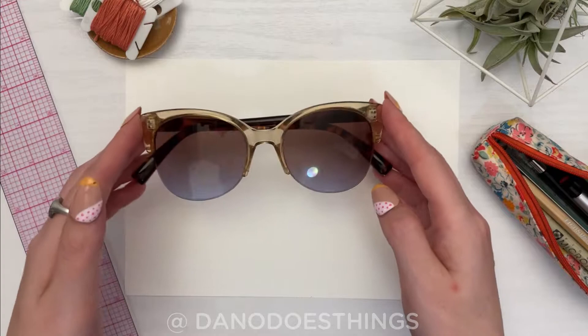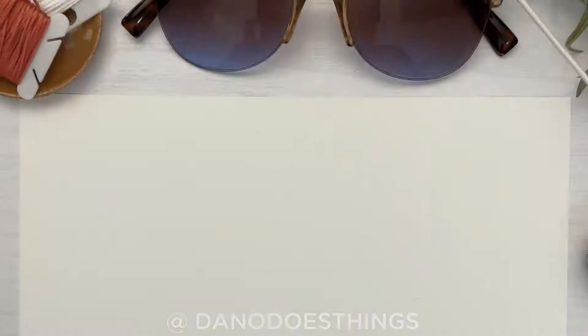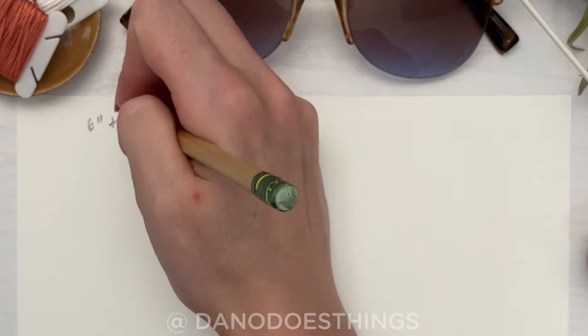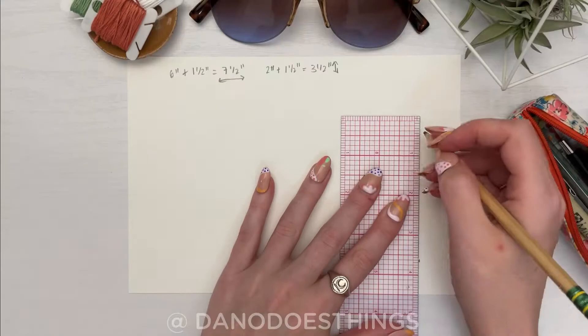Let's start by making a template. First I'll get a rough measure of my glasses. Mine are about six inches wide and two inches tall. Then you'll need to add one and a half inches to each measure to account for the third dimension and seams. Make a rectangle — mine will be seven and a half by four and a half inches.